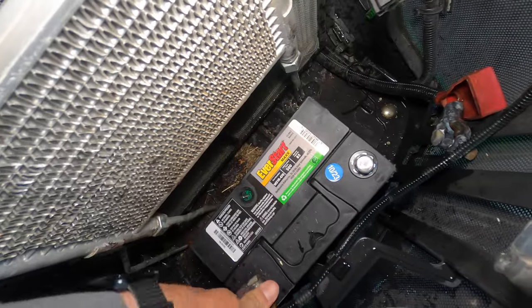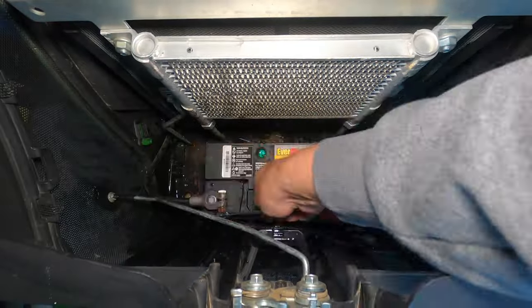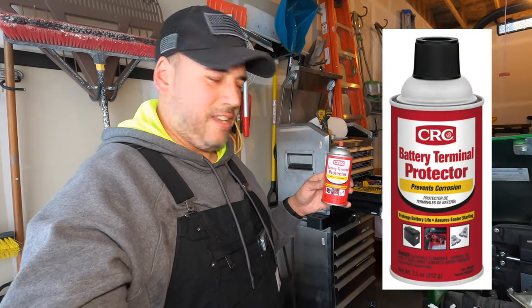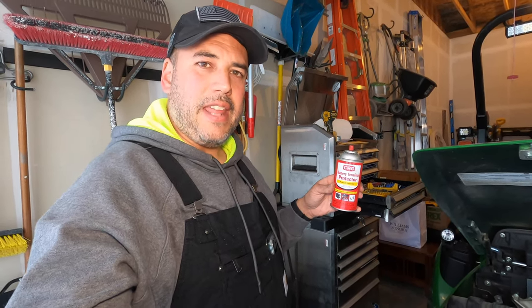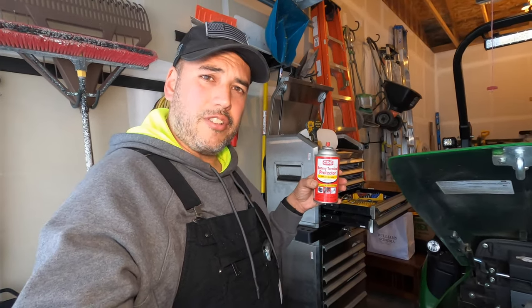This side — get that one on. This side — get this one on. I've got another product here that I like to use: this is CRC battery terminal protector. You spray it on both of the terminals and battery cables and it gives them a red coating that helps prevent any future corrosion. I'll put a link to this in the video description as well.